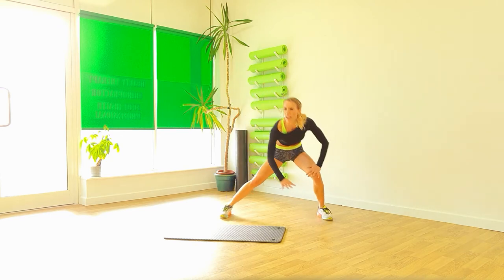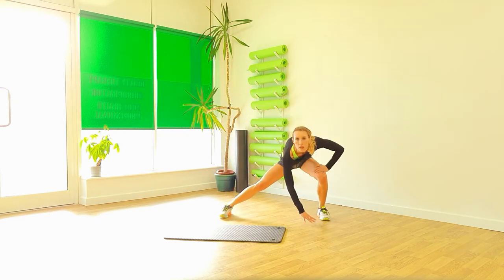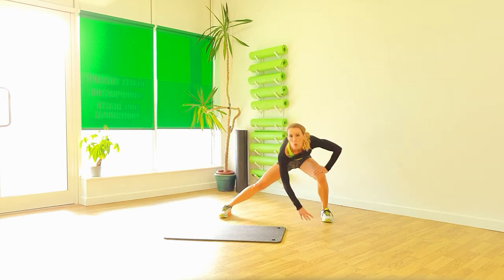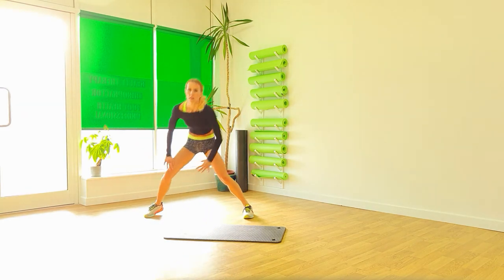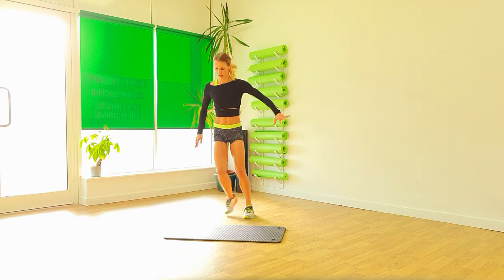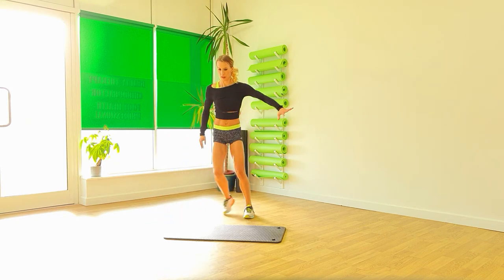Steps again. Right. Down. To the side. To the side. Big, big step. Two. One. Other side. And again. Three. Two. One.